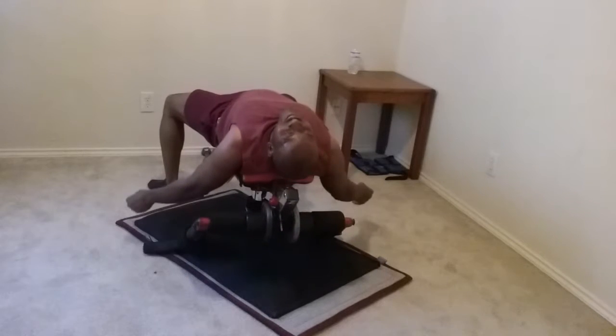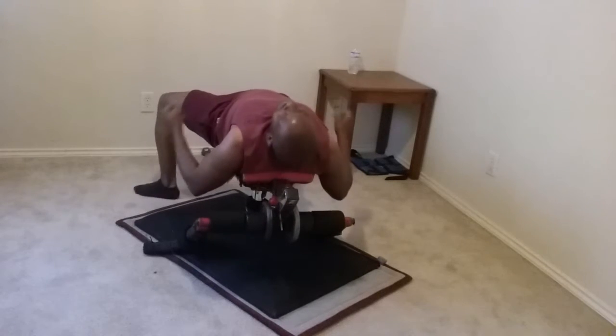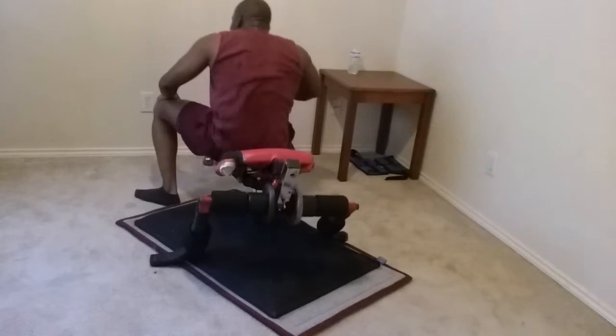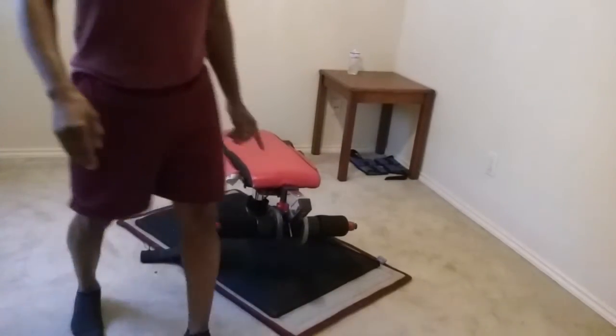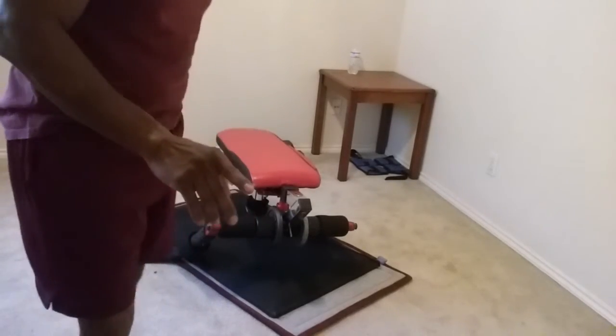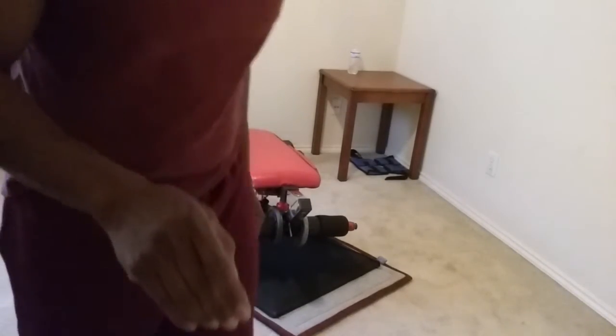Okay, I think that's about it. You can get tired really fast, so there's no doubt you can get a great cardio workout with the new T360.